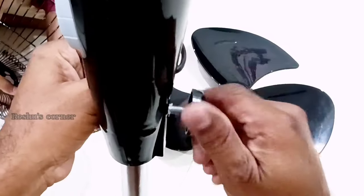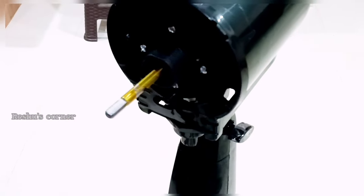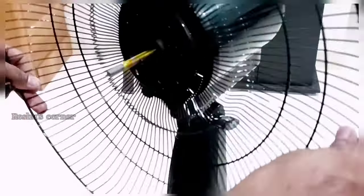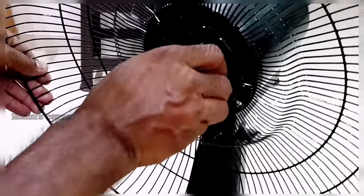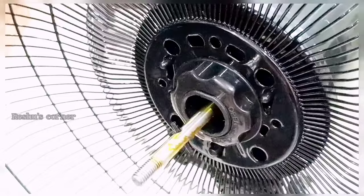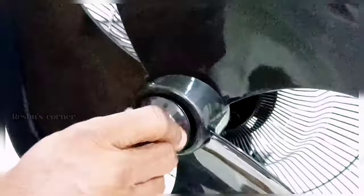Fix the speed control box and tighten the side nut. Remove the nut from the fan and fix the back guard of the fan, then tighten back the nut again. Make sure it should not get loose. Now fix the blade on the motor shaft. This blade is made of polypropylene. This is a three-leaf fan; the speed of the fan is 2100 RPM and wattage is 125W at 220V single phase.